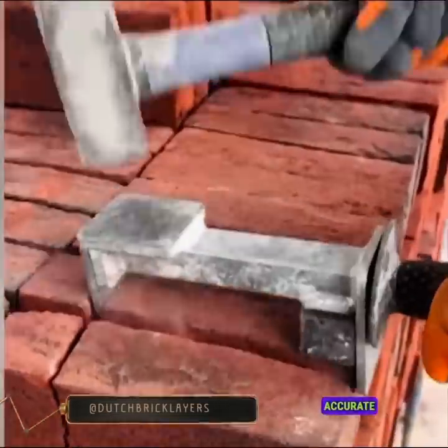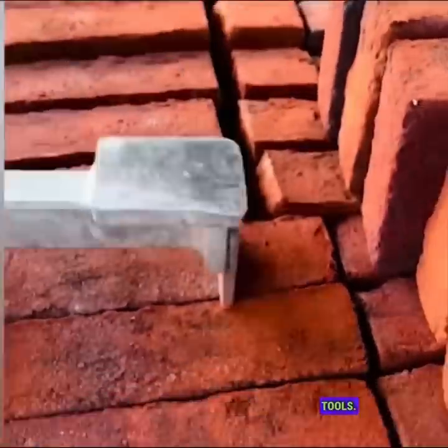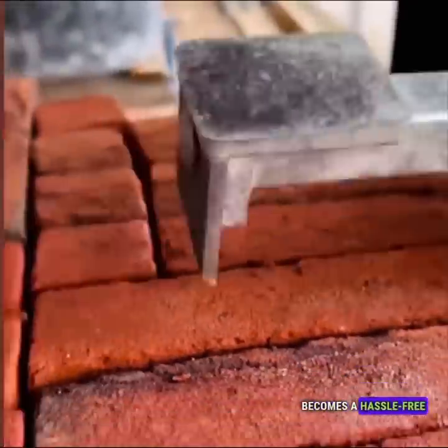Achieving clean and accurate cuts in bricks is effortless when using the appropriate tools. With the right equipment, cutting bricks becomes a hassle-free task.